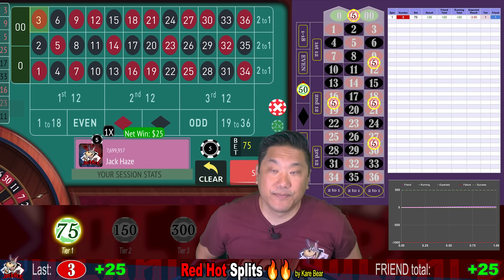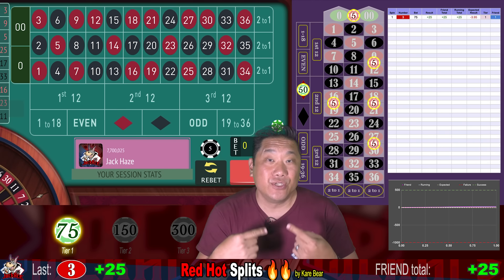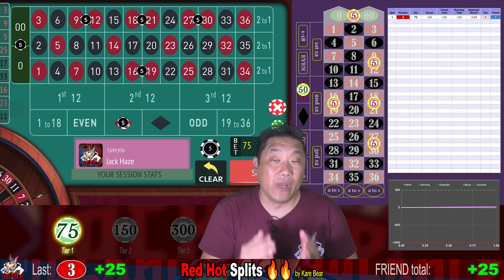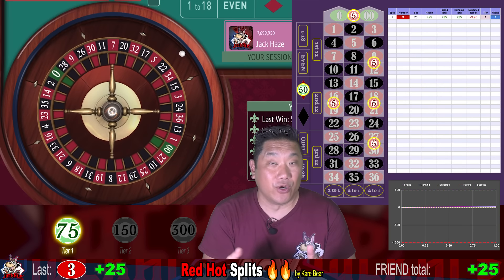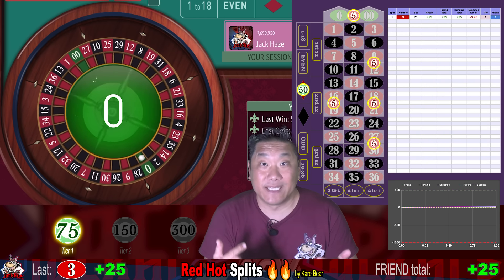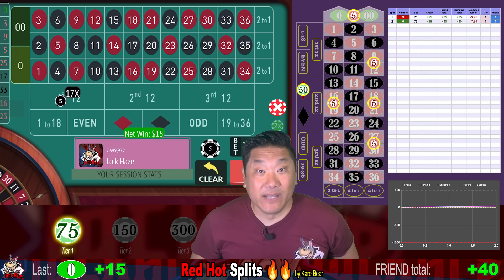Three — we win $25. So this system is kind of like Martingale, except you have to lose two times in a row to increase your bet. When you lose twice in a row, you're going to double your bet. And when you win, you go up one step — you don't go back to square one. If you were on tier three and you won, you would only go back down to tier two. Zero — win $15. That's the mini win.